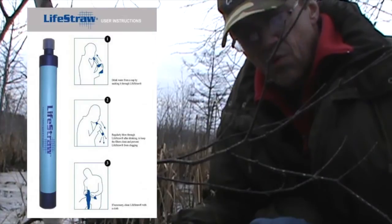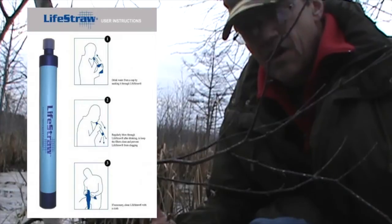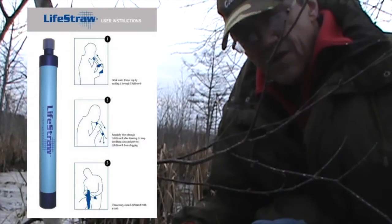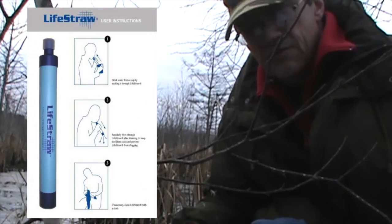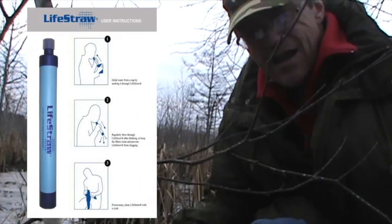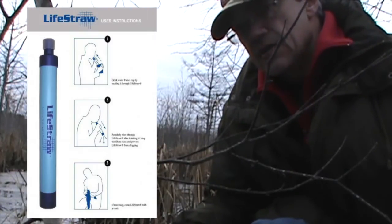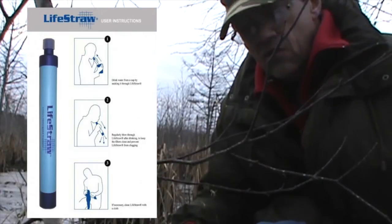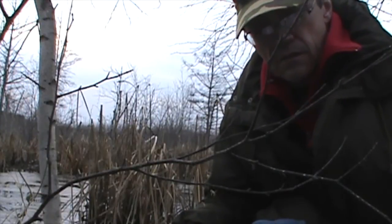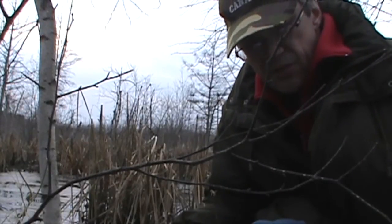The LifeStraw at $30 is a little more expensive. It's a nine-inch one-piece unit, and because it's nine inches long it's really too long to fit in your pocket, so it comes with a lanyard. It can filter a thousand liters or 250 gallons, and it claims to remove 99.999% of giardia cysts and cryptosporidium. It also claims to remove E. coli.